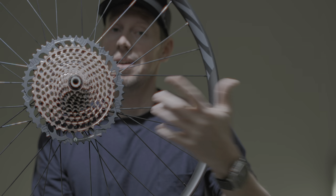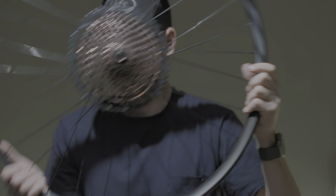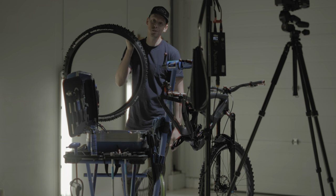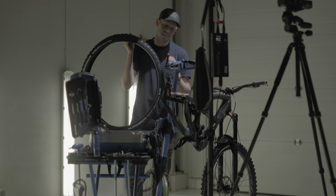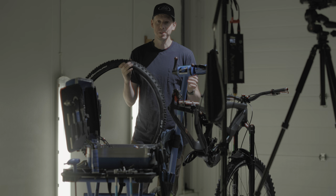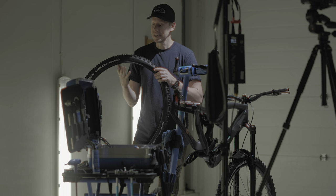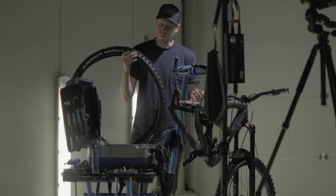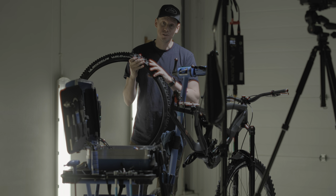We've got a big chunky XX1 cassette on there — definitely one of the bigger splurges on this bike build, but the copper colorway, come on. On this build it's a little different: I'm using two Michelin Wild Enduro front tires, because the first big filming trip of the year is to the North Shore, so it's probably going to be raining, probably going to be muddy, and I'm not going to be in very good shape because it's January. So I went for a lighter weight setup with tons of grip.